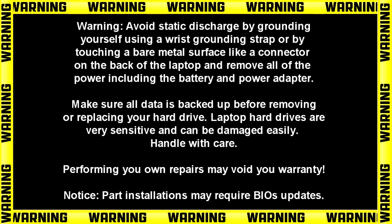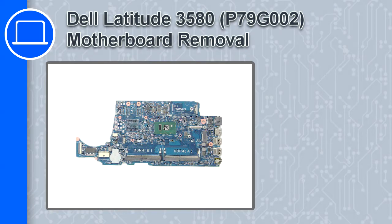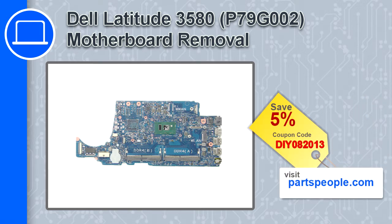How's it going? This is Ricardo and in this video I'll show you how to remove the motherboard from a Dell Latitude 3580. If you're looking for parts for this laptop, go to our website and use this coupon for a 5% off discount.